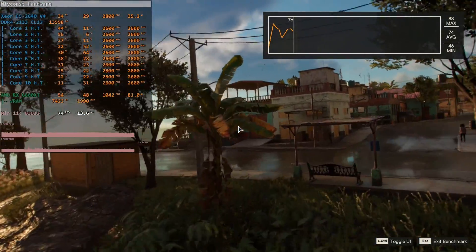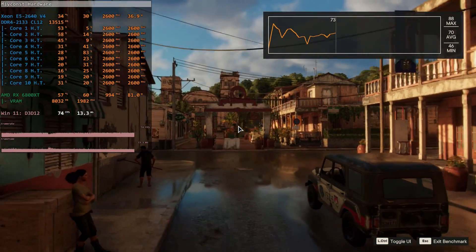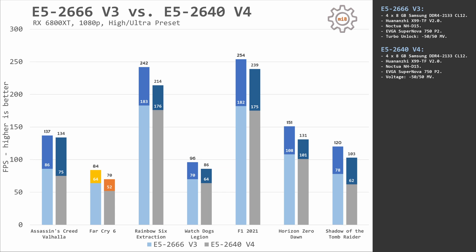Far Cry 6 is a single-core game, yet the E5 2640 V4 still cannot maintain higher clocks, staying around 2.6–2.8 GHz. E5 2666 V3 wins again with an even bigger gap: 6484 fps compared to 5270 fps. Rainbow Six Extraction: 183 and 242 fps with E5 2666 V3 versus 176 and 214 fps with E5 2640 V4. Watch Dogs Legion, another multi-core game, again favors E5 2666 V3 with Turbo Boost Unlock. F1 2021: 182 and 254 fps with E5 2666 V3 versus 175 and 239 fps with E5 2640 V4. Horizon Zero Dawn: 108 and 151 fps compared to 101 and 131 fps.